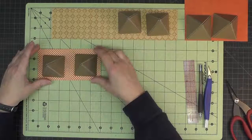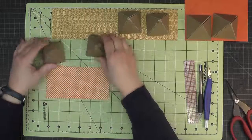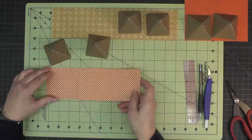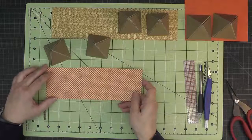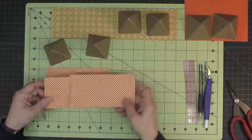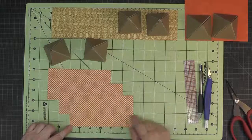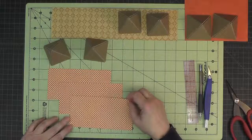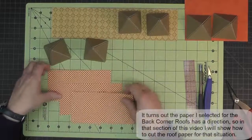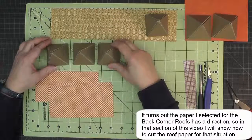I have chosen paper for all of my roofs that I can flip so that it doesn't matter which way it goes, and that way I can maximize my paper usage. For example, these are the courtyard roofs and I've cut three pieces that are three inches by six inches. If you can't flip, you would need a fourth piece that's three inches by six inches. The courtyard roofs and the turret roofs are exactly the same dimensions.